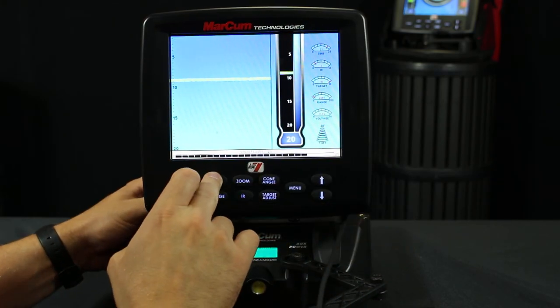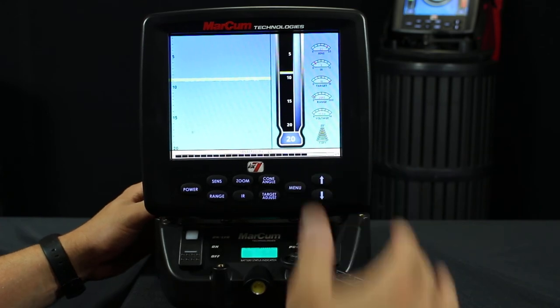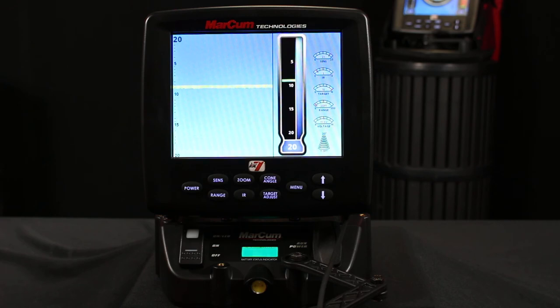I also want to hit my sensitivity and make sure it's around 21 or higher just for the purposes of this test. As you can see, I'm getting a nice solid mark around that eight and a half to nine foot mark, which is telling me that my sonar is functioning correctly and I should have no worries — I'm ready to go out on the water.